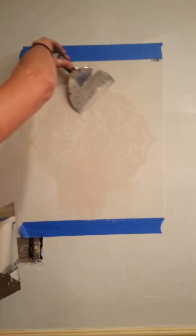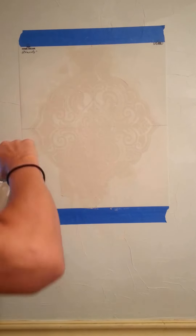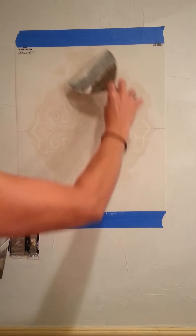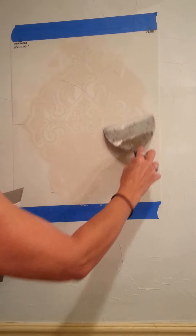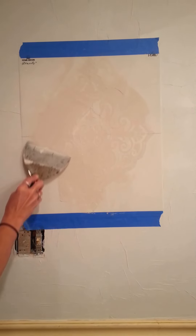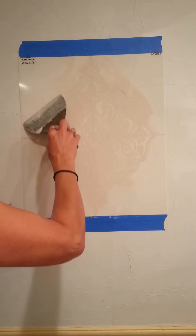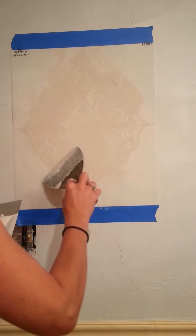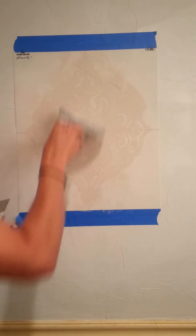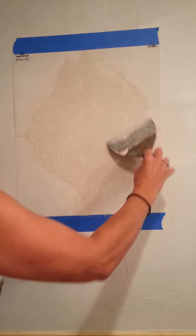After you get this done, double check to make sure you have all of it covered in, because once you pick it up you can't line it back up exactly right again. So just make sure you have everything covered in that you want.